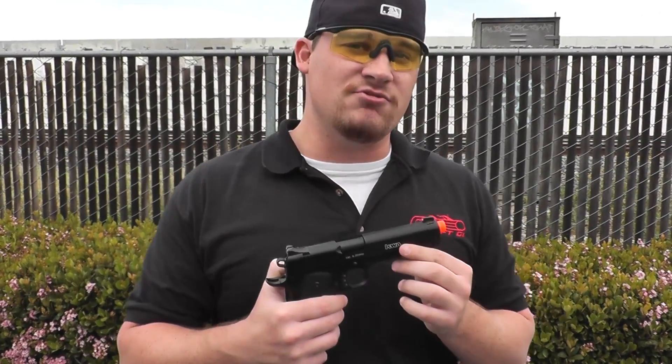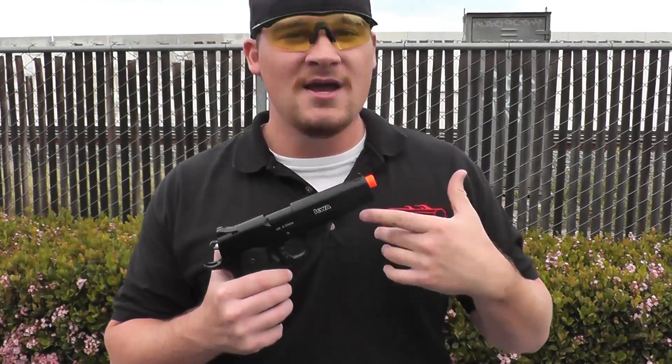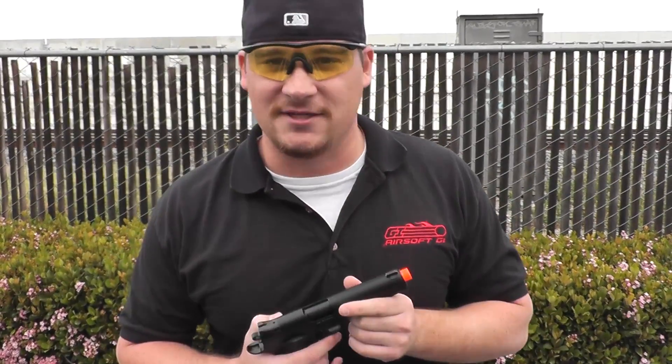Internally, it does feature the NS2 gas system which KWA is famous for, specifically because it's extremely gas efficient. Finally, the gun does come with an included 21 round double stack magazine.